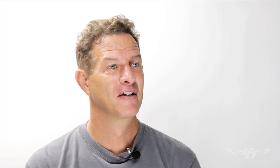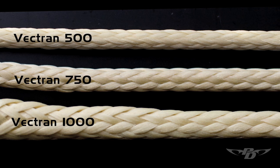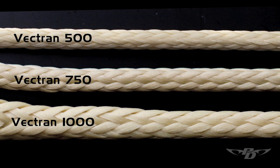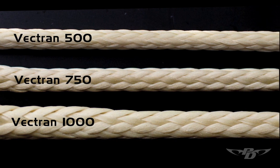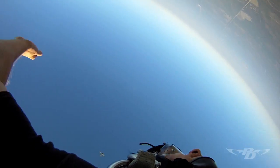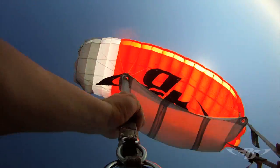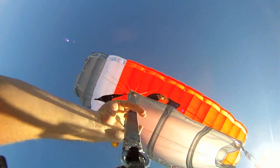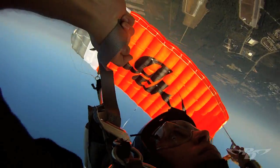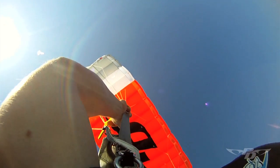So we went to Vectran. Vectran is a liquid crystal polymer — really neat stuff. It does not have the abrasion resistance of Spectra, so it's not the line for everybody for all reasons, and you do have more frequent relines. But the nice thing about Vectran is that it really holds its trims very well. It's not perfect, but it's so close to perfect that it's really the line to use for the bulk of high performance parachutes.